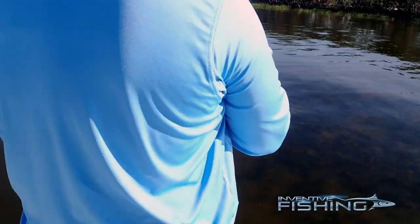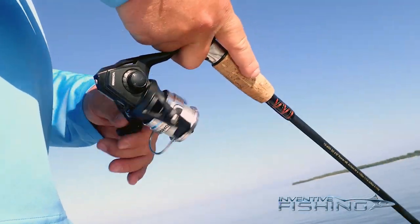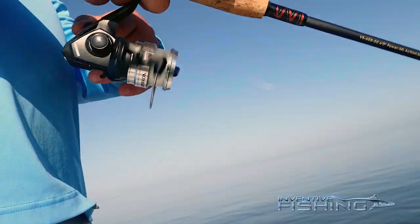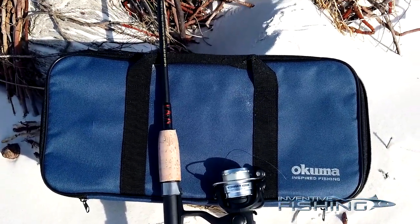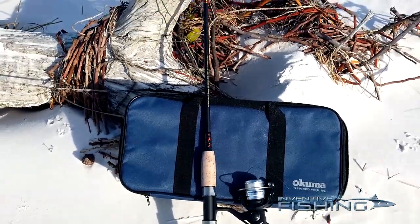The Okuma Voyager travel combo is a fantastic travel set for targeting smaller species. I'm sure it would be fantastic for trout, panfish, bass, catfish, and walleye, and other freshwater species that I just don't get a lot of time to target. Its portability is great — the travel bag keeps everything together, and it stows easily under a truck seat or in a backpack. It is, without question, a conveniently portable design. And the fact that the whole thing, all of it included, comes for less than 60 bucks makes it even more appealing.